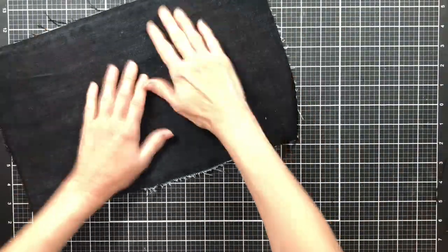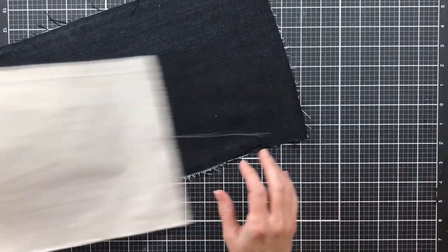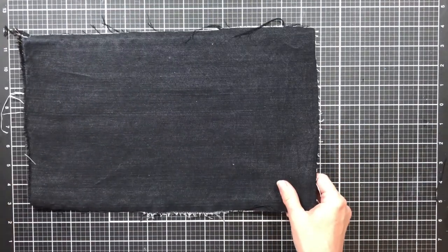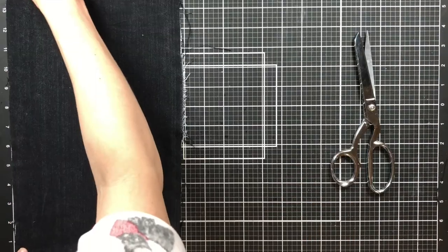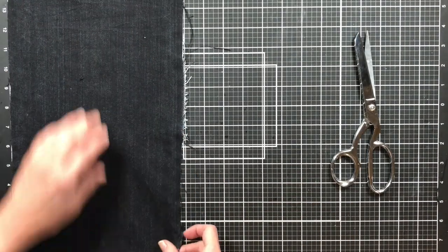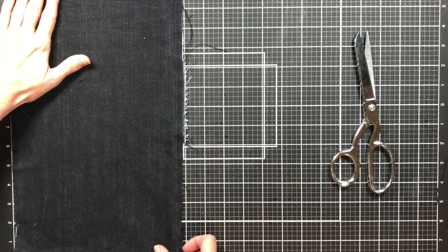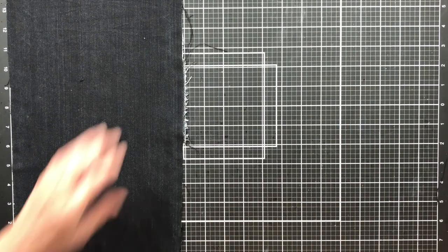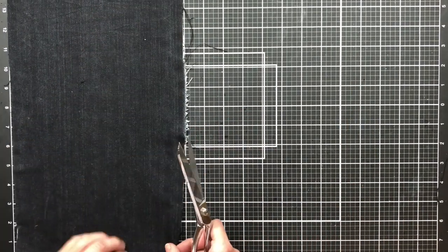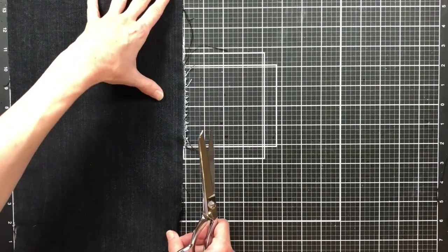I've gone ahead and ironed the jeans. I also pulled out a piece of muslin — I've got it flattened out so we can use it because I'm going to use the muslin for the inside cover. I'm going to cut it down to 8 inches, just using my scissors and following my mat. It doesn't have to be perfect — I'm not really worried about that.